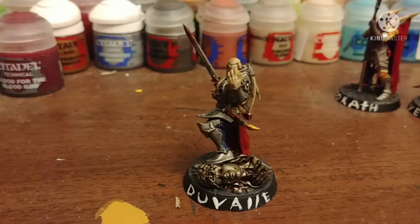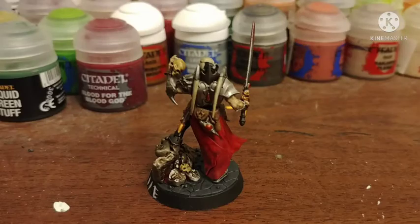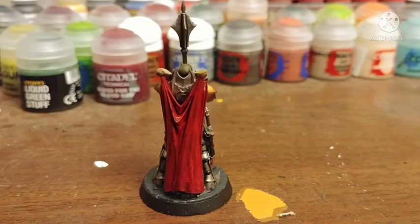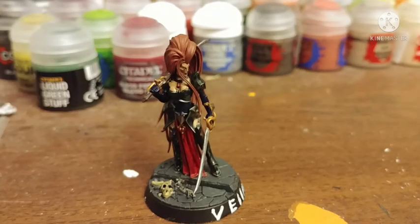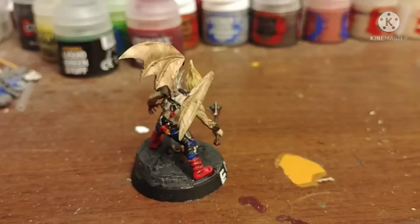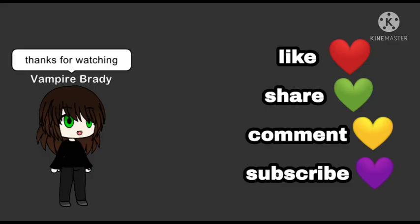And here they are! And here they are next to some other vampires I painted. What do you guys think? You like how they turned out? Do you hate them? Do you have your own way of painting these guys? Let me know in the comments below.